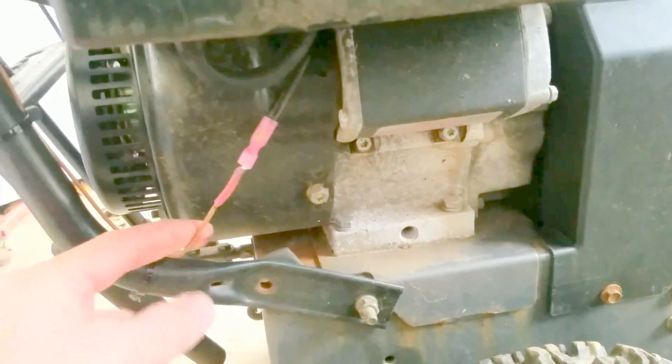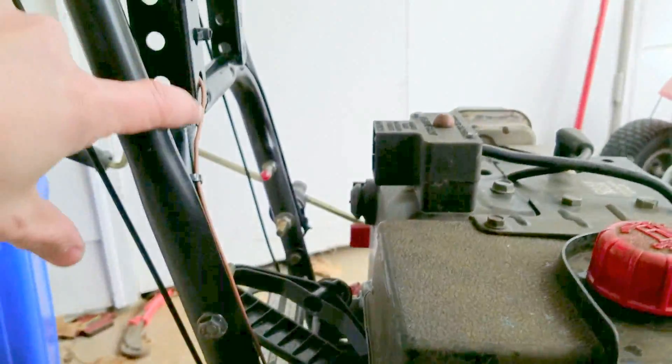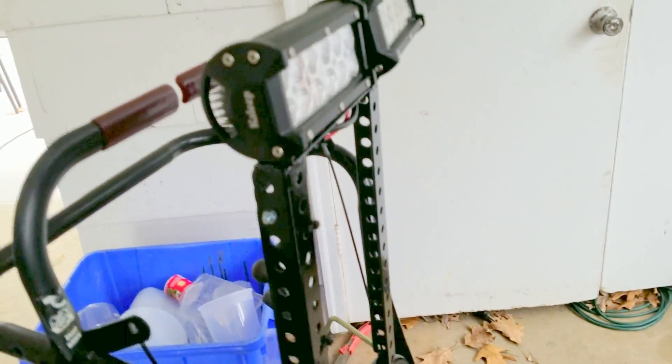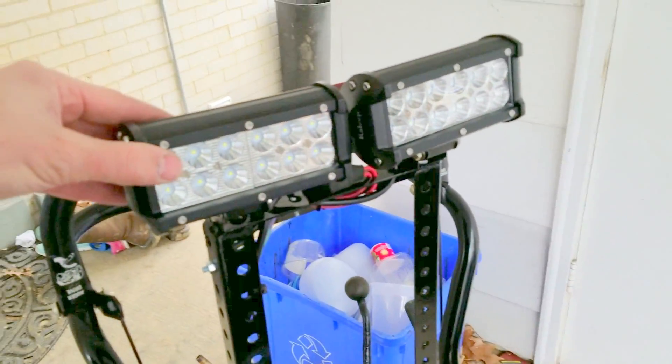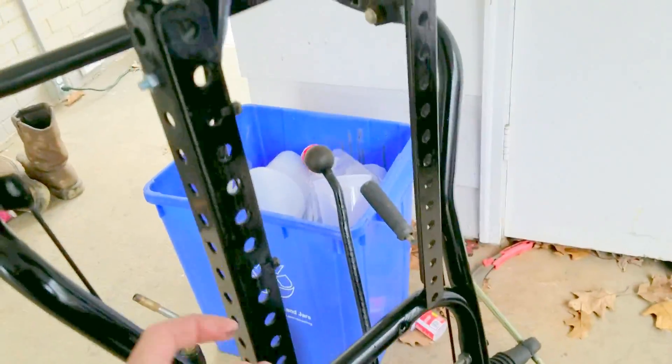I tapped into that positive lead and ran it up. I went a little crazy — I welded this bracket on here so I'd have a better place to mount my lights. I used LEDs because they're pretty efficient, so I ran the positive wire up.